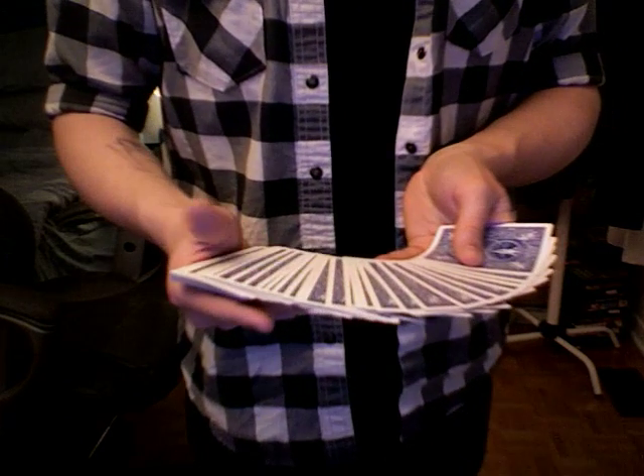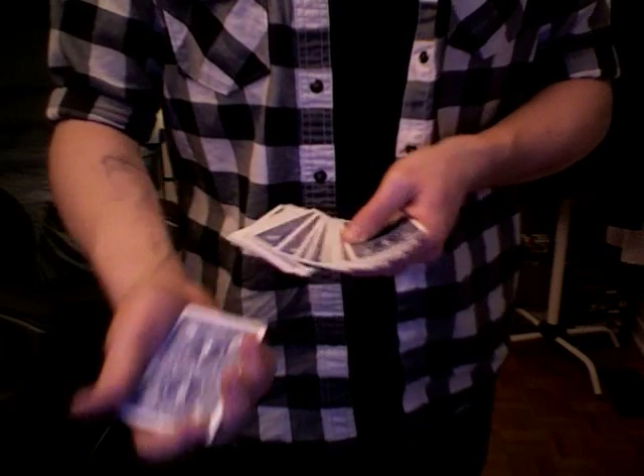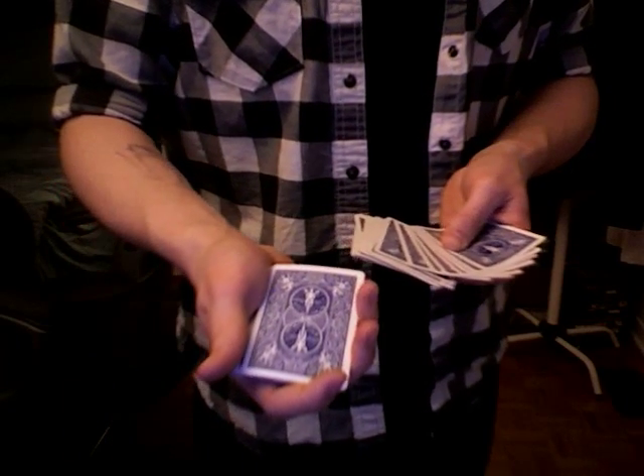I would like you to touch one, any of these — this one. Are you sure it's this one that you want? Yeah, okay, fine, so we'll use this one — it's the Seven of Clubs.